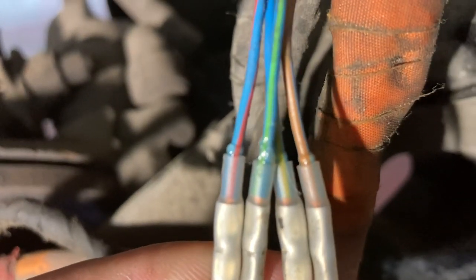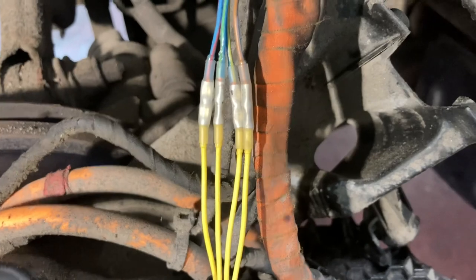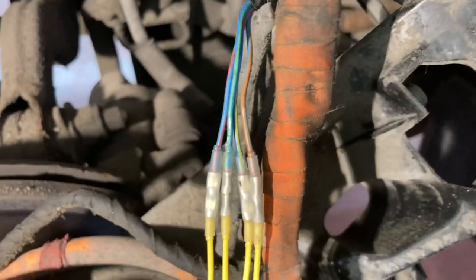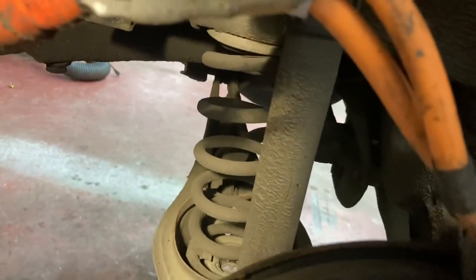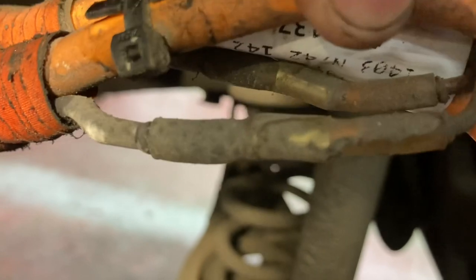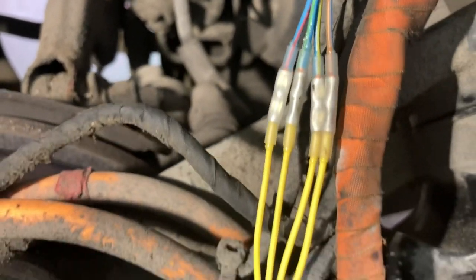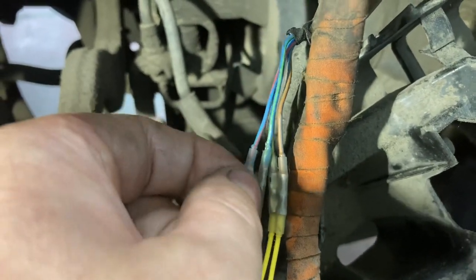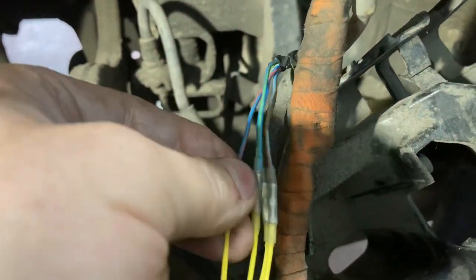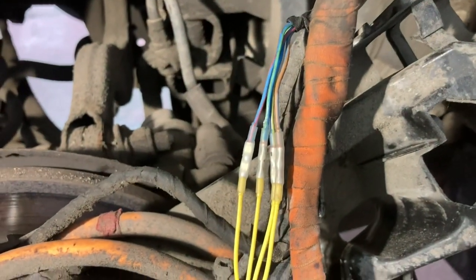Some people have said butt connectors aren't good, but look at this factory connector - you can see big butt connectors from the factory, also crimped with glue. This is a Volkswagen-recommended repair. They don't recommend soldering here - if you solder the wire and it flexes it will break very easily. This is a mechanical connection plus it's sealed, so this is the correct way to do it.